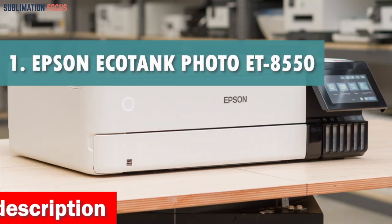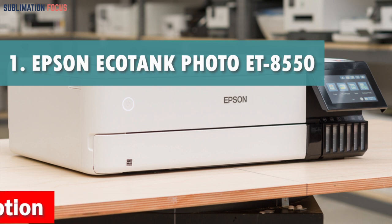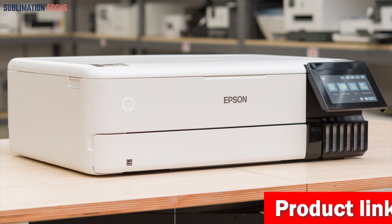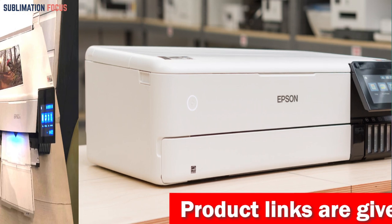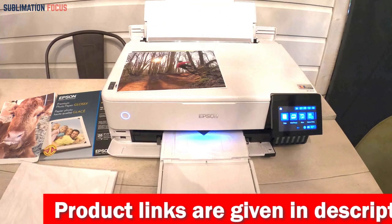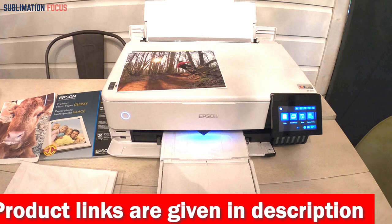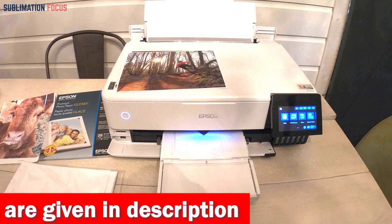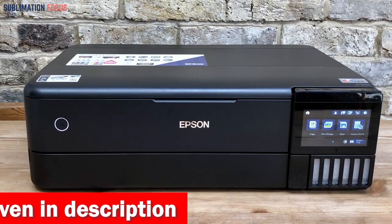Number one is the Epson EcoTank Photo ET-8550 SuperTank Printer. The Epson EcoTank Photo ET-8550 wireless wide-format all-in-one SuperTank printer is perfect for professional quality photo printing. This printer accommodates a wide range of media including cardstock, CDs and DVDs, and borderless photos up to 13 inches by 19 inches. One of the most outstanding features of this printer is its